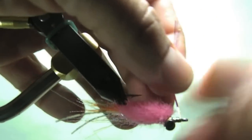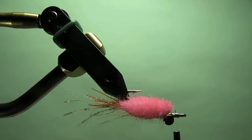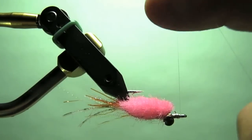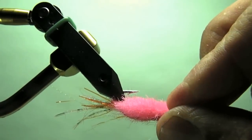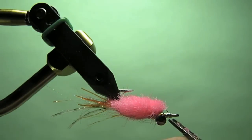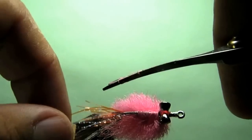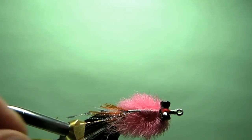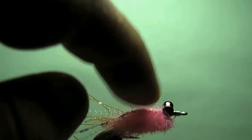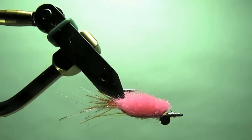Once you have that, go ahead and clip off your excess there and finish this thing. You have the flash material set in the front and the little rounded crab pattern. I've trimmed out some of the leg material in the back — you just want a couple pieces hanging out. You don't want all that orange out there, so just a few pieces. Your little legs. Like I said, everything is tied on one side of that hook shank, and that's going to allow this fly to really just drop in the water column nice and neat — that little bit of a pink puff right on top.